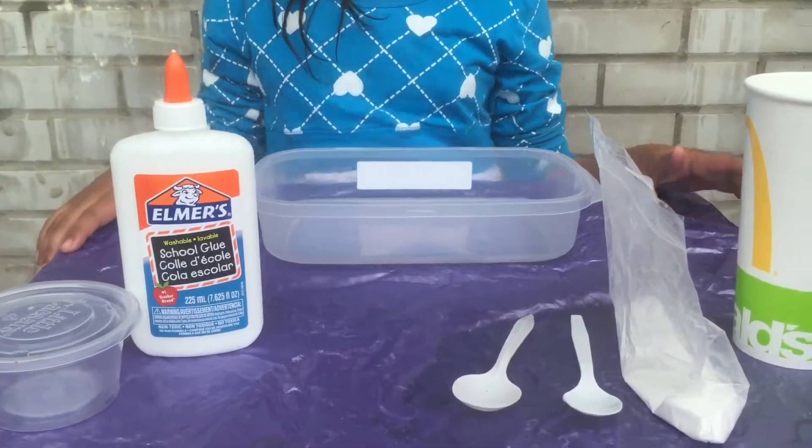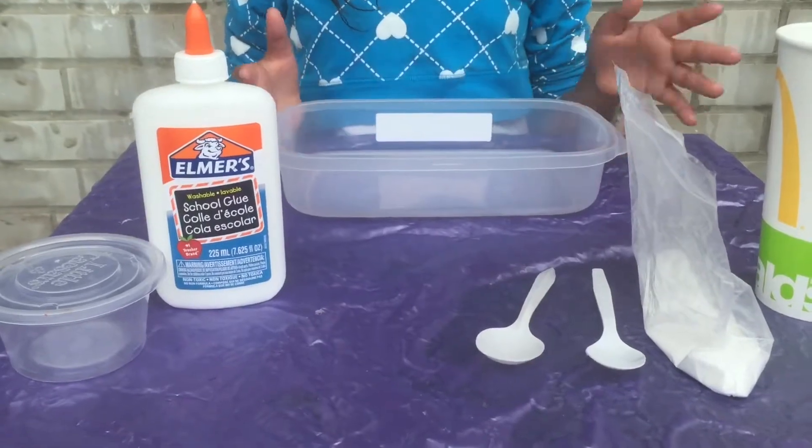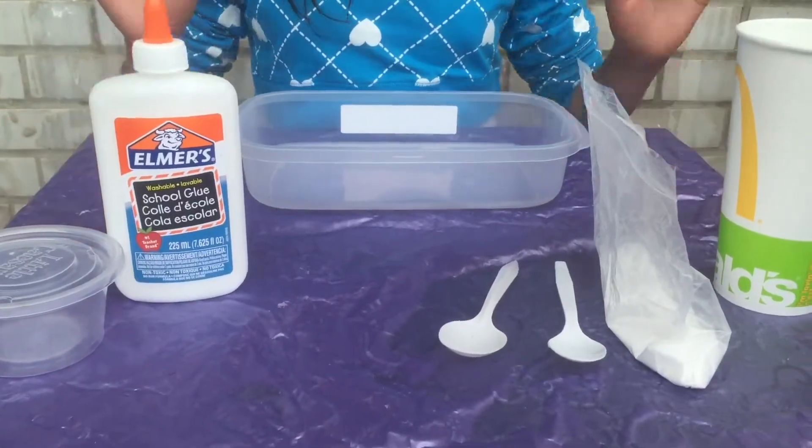Hey guys, welcome back to the channel and today we're gonna be making slime. I've been making slime for quite a few years and let's get started.